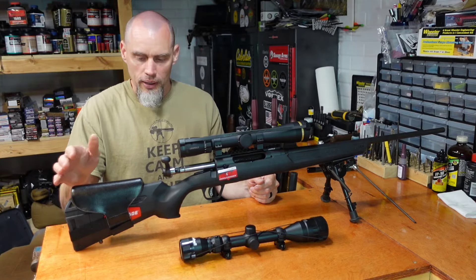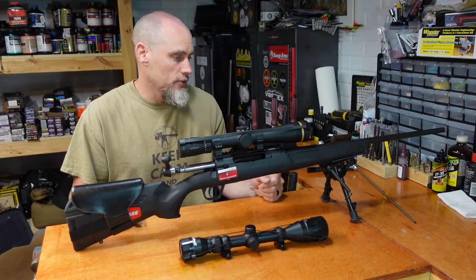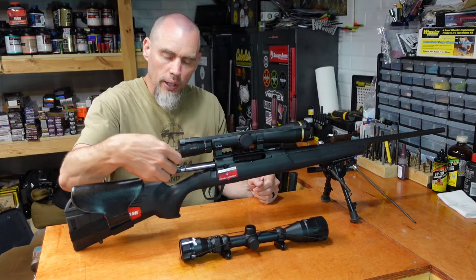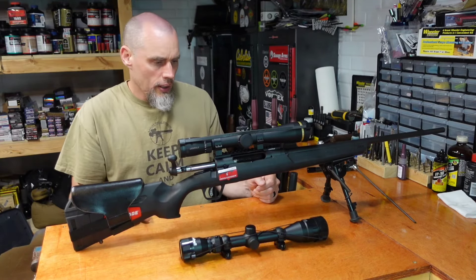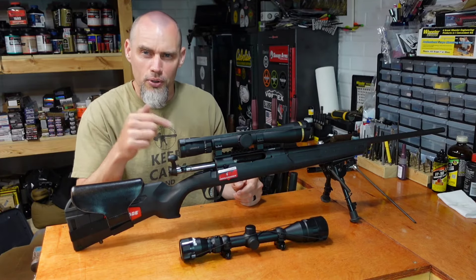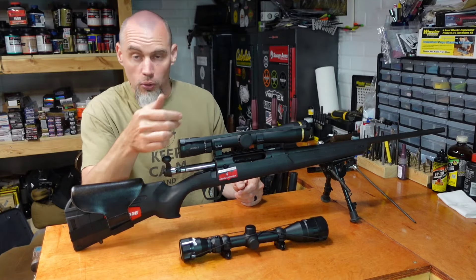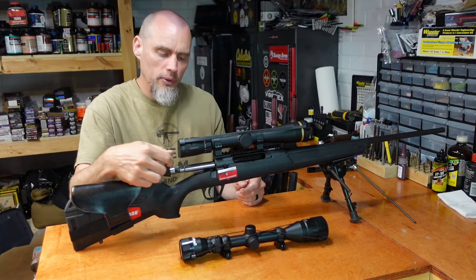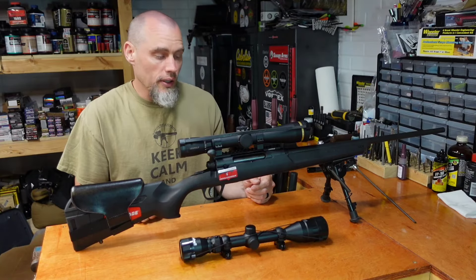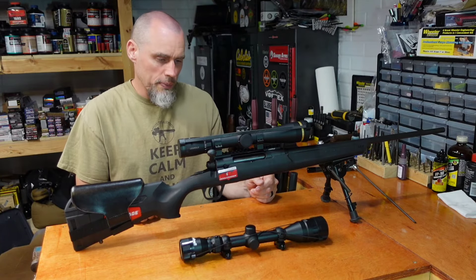My son, being as young as he is, can easily carry it back and forth from the house to the shooting bench. The bolt, as we shoot it, is getting a little bit smoother. We didn't really have any feeding issues — I think it had one round hang up because I didn't have it pushed all the way to the back in the mag; I just reran the bolt and it went right in. So feeding on this gun doesn't have any issues, which is pretty nice.